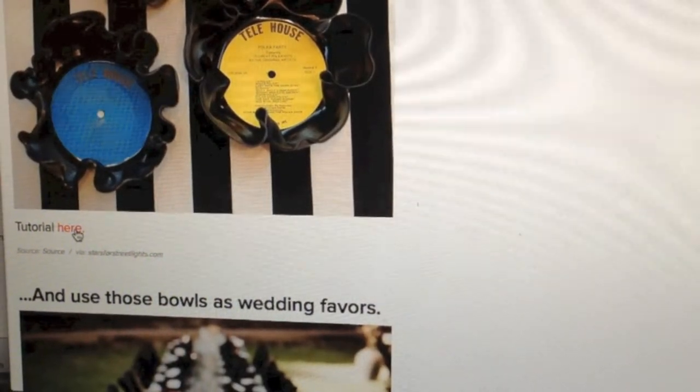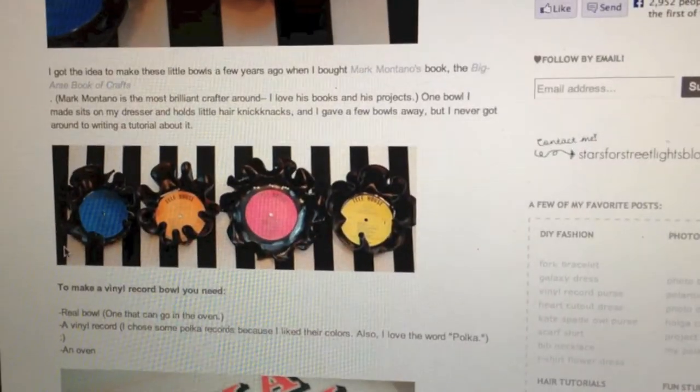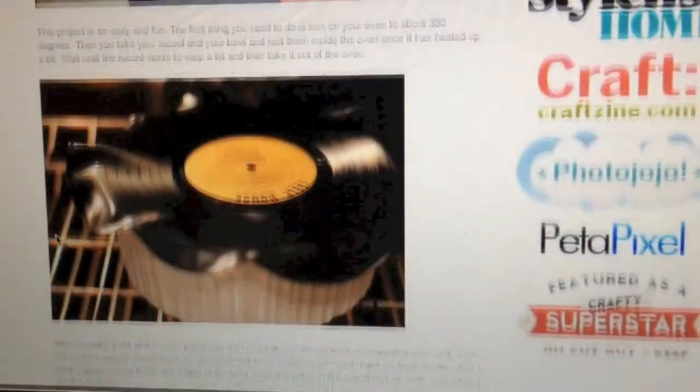I clicked on the tutorial. The website made it look really easy, so I decided to go down, find some old records, and make record bowls in memory of Thomas.